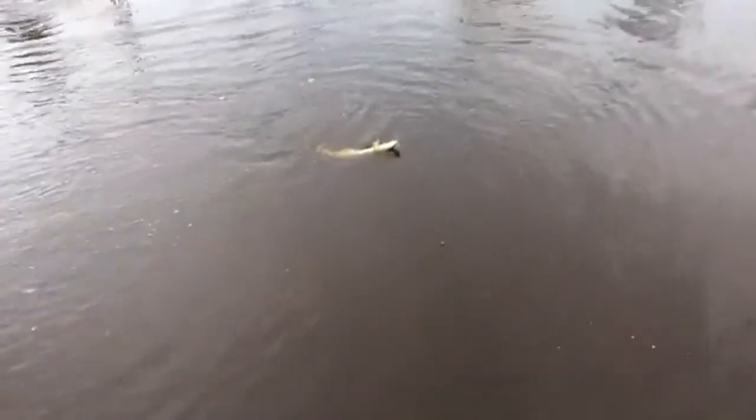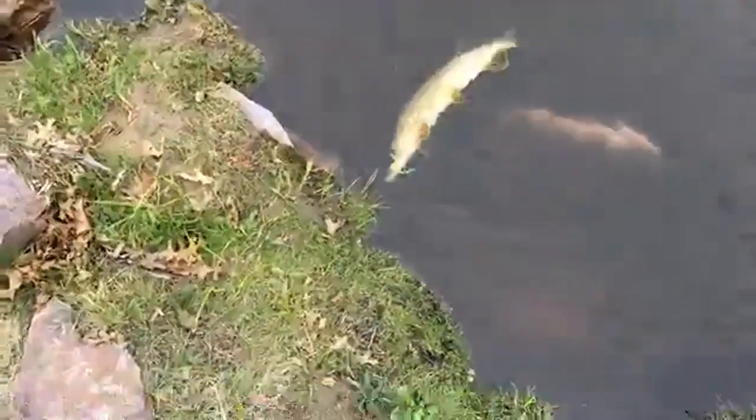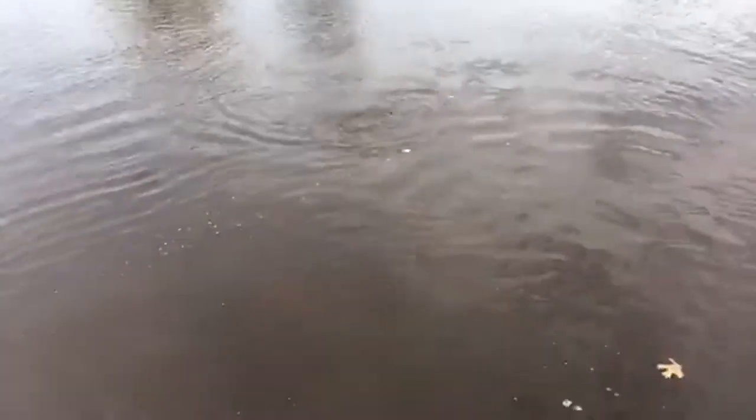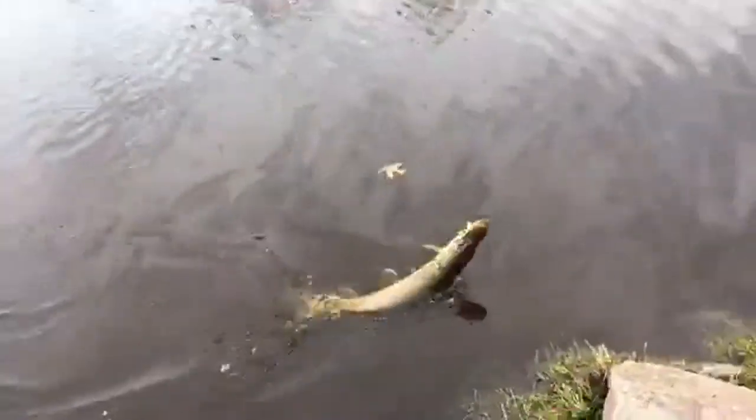There is that pike I was talking about. Let's see now — you see him? Told you there is pike in here. Now he is going to zoom out. There he goes — he's just taking a breather. Toughest part is reeling him in and filming at the same time. Hope I don't drop my phone right now.